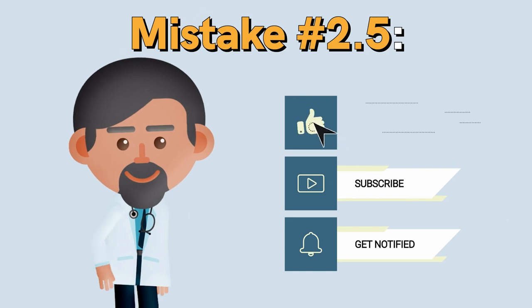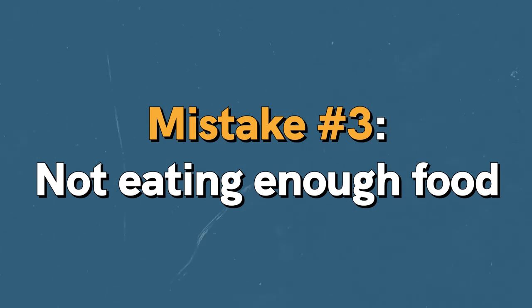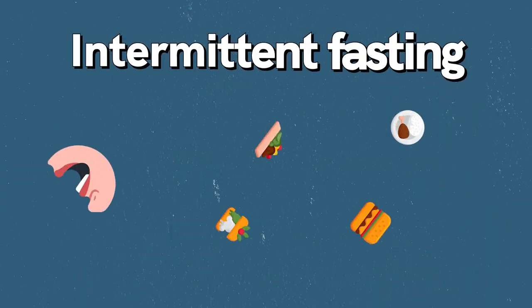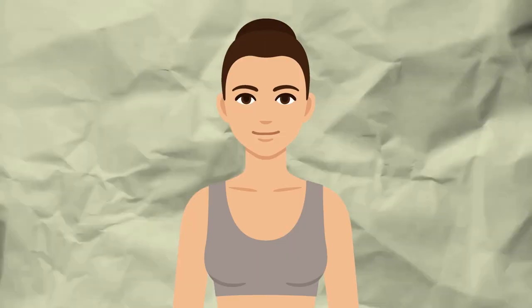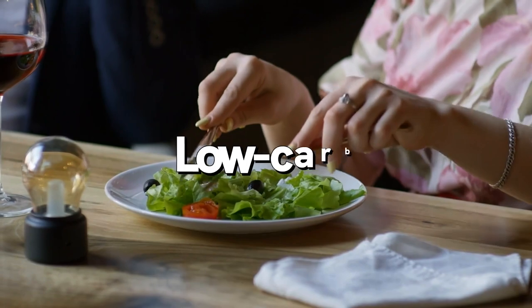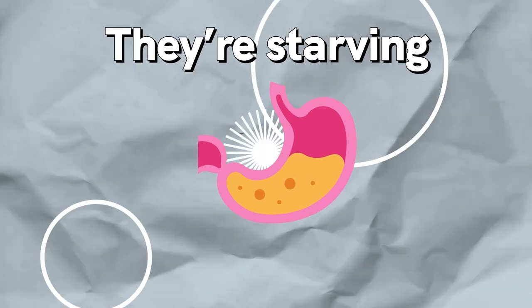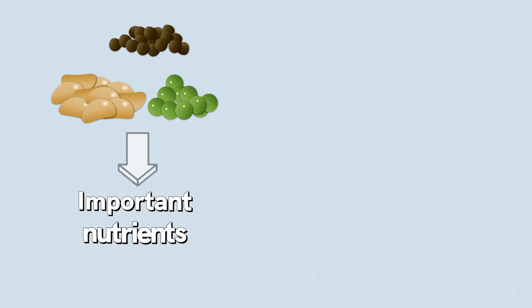Mistake number three: not eating enough food. The idea of intermittent fasting is that you eat less overall by eating fewer meals. However, when you do eat, you should allow yourself to eat until you're full. People who want to lose weight quickly often eat low-carb, low-fat, and low-protein — essentially starving themselves. If you don't eat enough, you'll end up binge eating and deprive your body of important nutrients, leading to vitamin deficiencies.